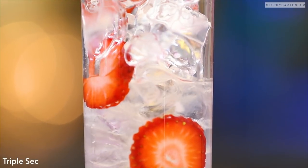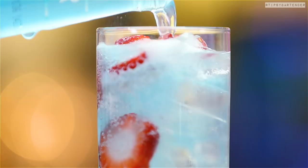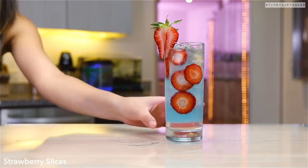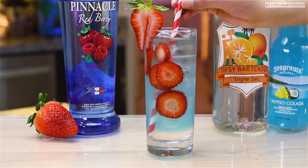So we pour in some booze in the bottom, and then we come behind that with this Calypso Collado on top, and it just floats on top, creating a nice bit of separation at the bottom. That's the crucial part of the drink, because people see the little layer at the bottom, like, what's happening there?